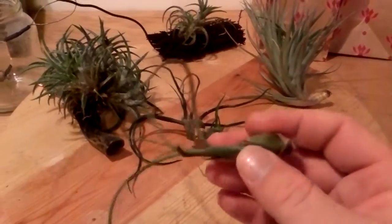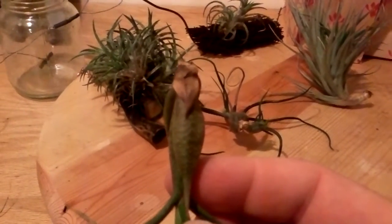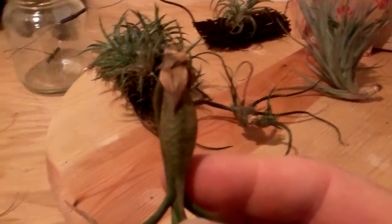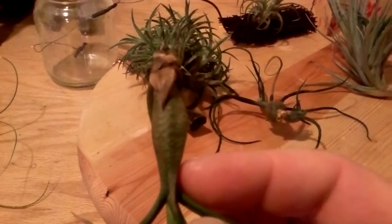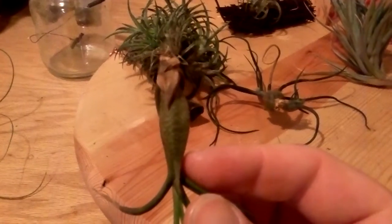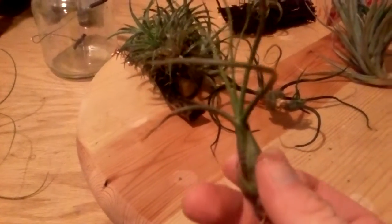I have this one here which is really cool - one of my favorites. If you look close, I'll try to zoom in on it - it's got a really cool red design to it right here. The way the color is modeled is really cool, and it has long, almost squid-like tentacles.